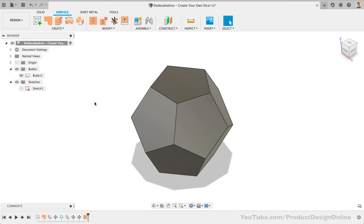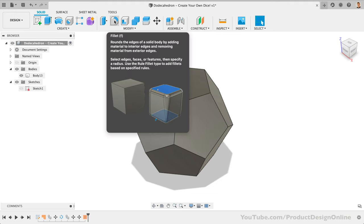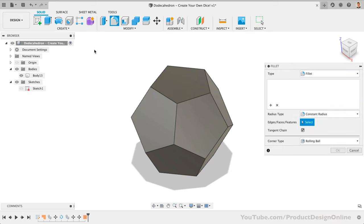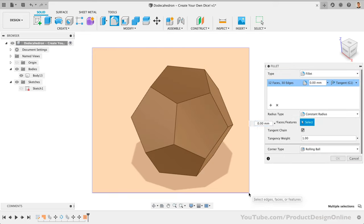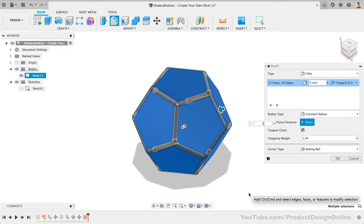Since we ended up with a solid body, we can switch back to the Solid tab and use the fillet command. Adding fillets will give us a nice rounded edge so the dice isn't sharp. With the fillet command active, click and drag over the entire model to select all faces and edges, then define a radius of 2 or 3 millimeters for nice rounded edges.